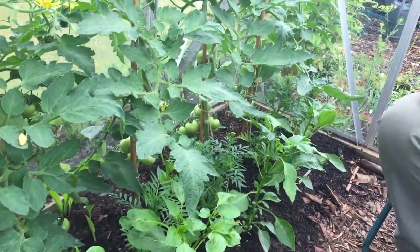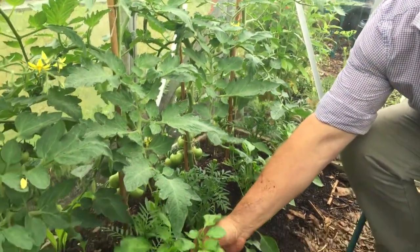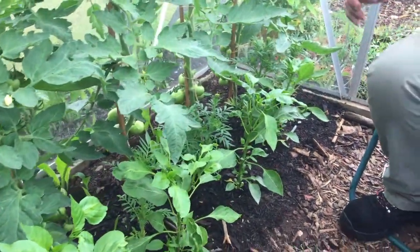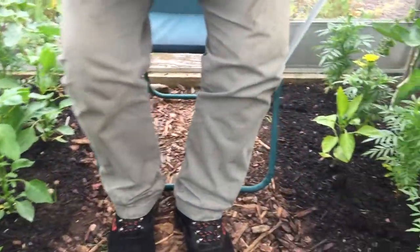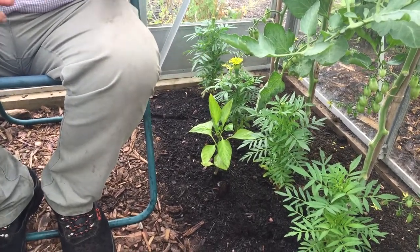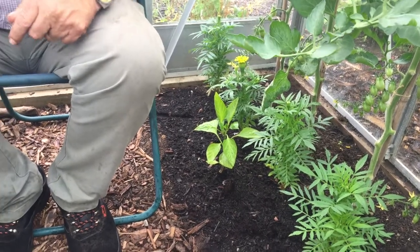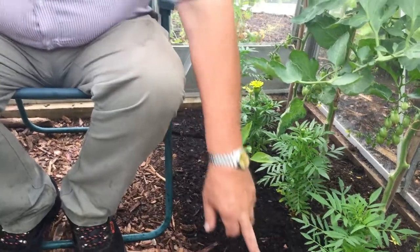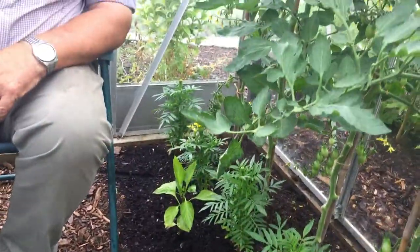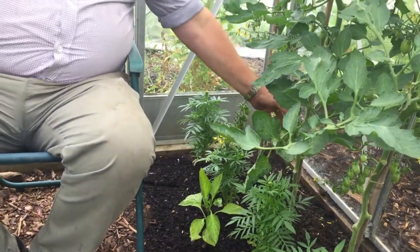Are these dahlias? No, they're peppers. You can just start to see the peppers coming on them now. These are peppers that we bought, but on this side here, these are peppers that we just bought from the supermarket. Cut them in two, save some seed and put them in to see if they grow. And they think that's the best one. So what have we lost? Just a couple of seeds if it doesn't take. So it just shows you can do it like this.